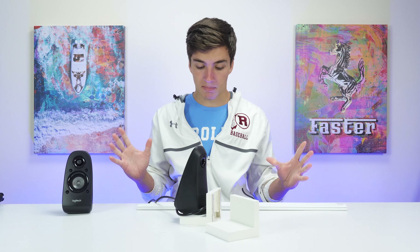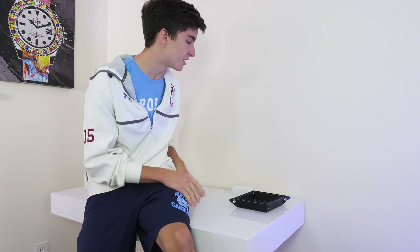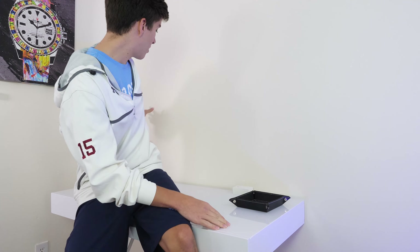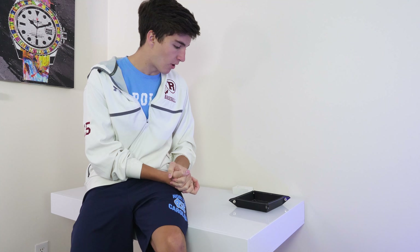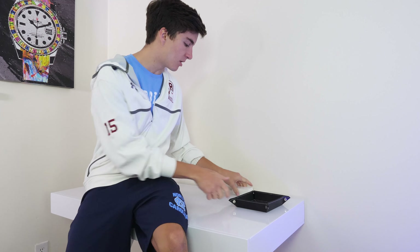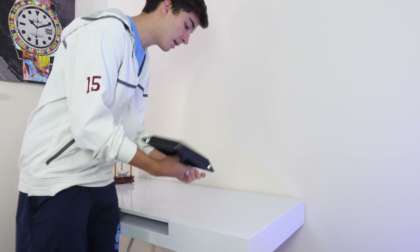Now we're going to set this stuff up on camera and see how it works in practice. Here's where these speakers are going to go — one right there and one over there. I'm just going to go for it and try not to overthink it. I'll move this stuff off the desk and I'm hoping it works out pretty well.